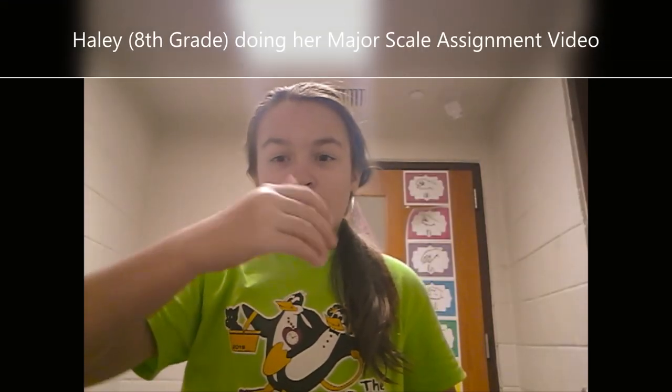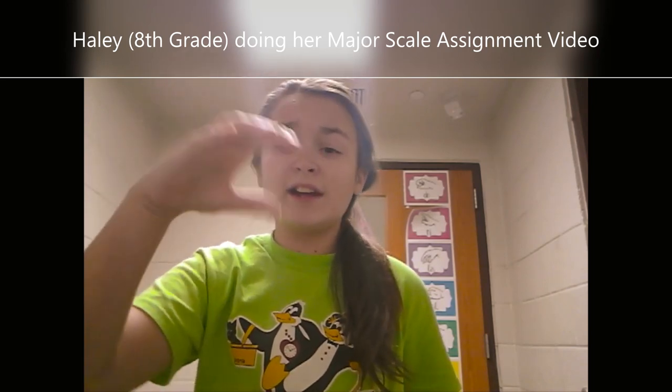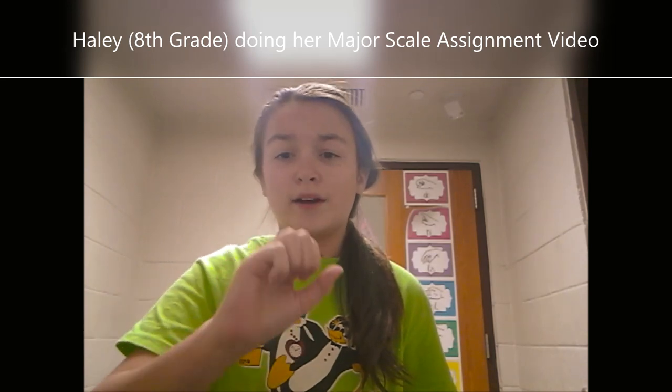The second group will begin singing after the first group gets to the third scale degree, so they're moving up in thirds. I also have an assignment for my eighth grade students because they're my new baby students — they perform the major scales in a video by themselves. My school has one-to-one Chromebooks, and while some students do fight me about it at first, it's the first time that they've had to sing alone. With a bit of explaining how important it is to build their confidence, they do turn in this assignment. It's a really great assignment to get them more confident in their own ability.